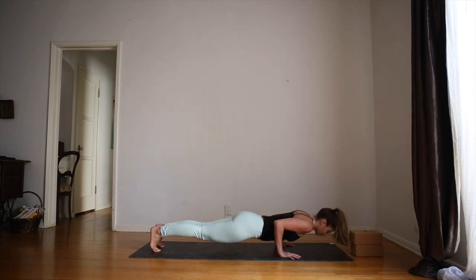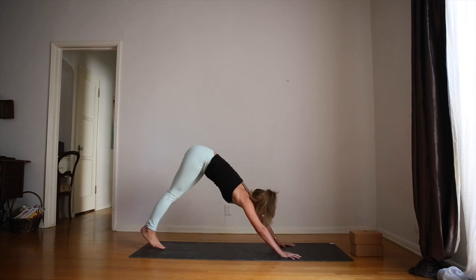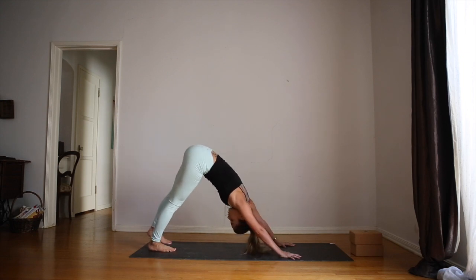Inhale, chaturanga, elbows in. Lift up for upward facing dog. Hands and feet on the mat. Inhale, hips lift, downward facing dog.